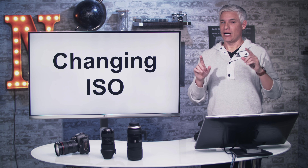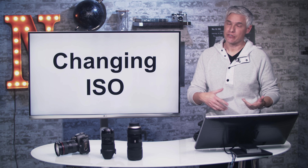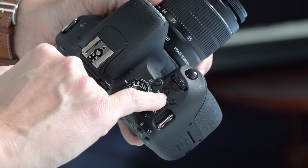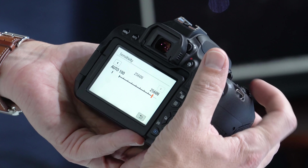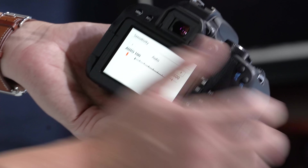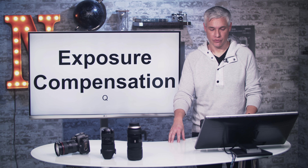ISO controls the brightness of your image, and auto ISO is what I use most of the time. But for night photography or studio work, it's good to manually set your ISO. Push the ISO button on top of the camera, and the main dial lets you adjust ISO to whatever you want. To set it back to auto, scroll all the way left until it says auto. For more about ISO, check chapter four in Stunning Digital Photography.